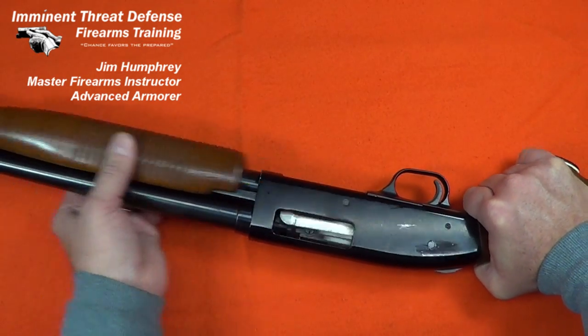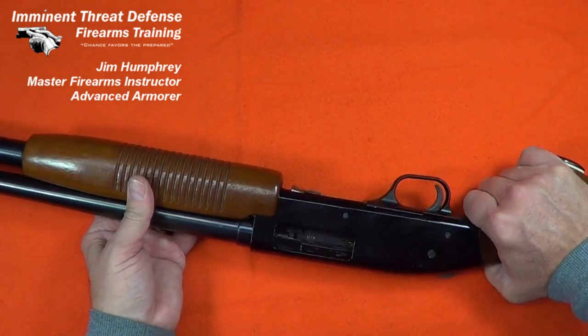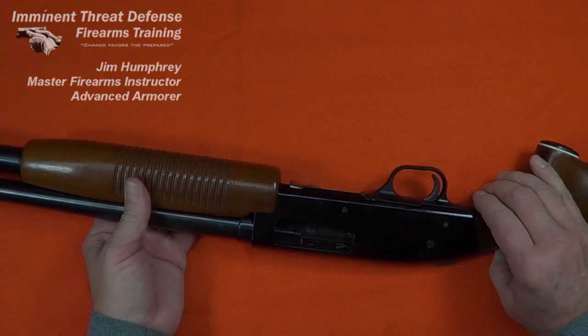It's not supposed to do that. Hi, this is Jim Humphrey with Imminent Threat Defense Firearms Training. Let's have a look at this Western Field.